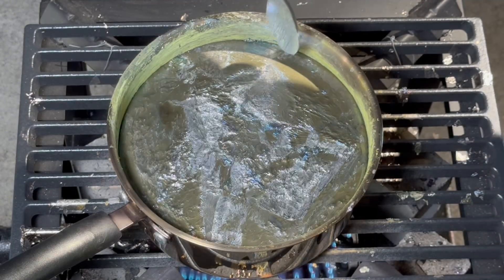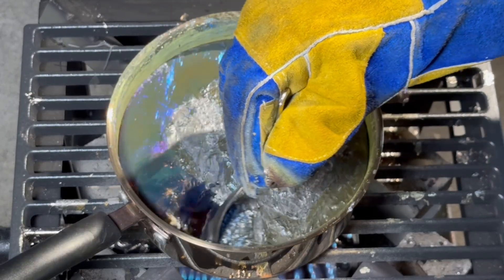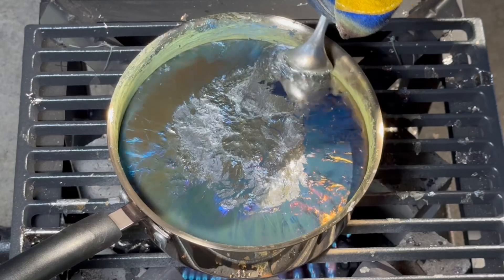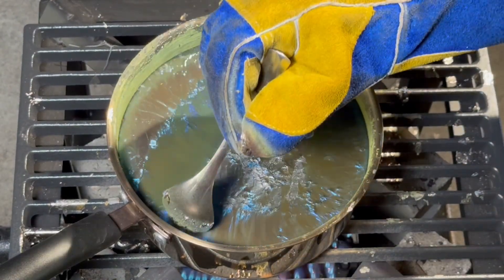Since bismuth is so dense, all the impurities will stay on the surface. Now that it is all melted, we are going to skim off the impurities. See how the color of the liquid changes?